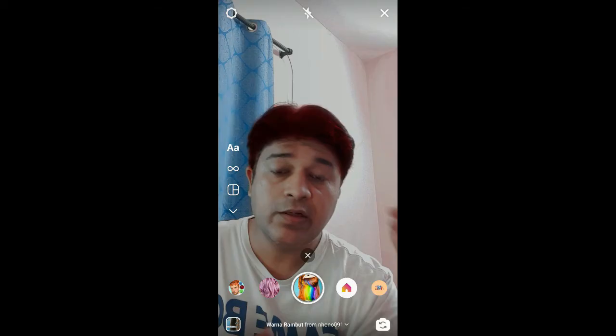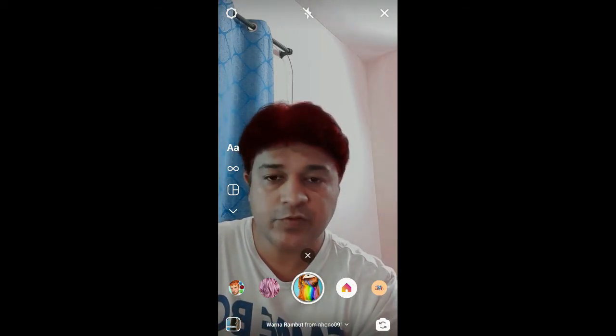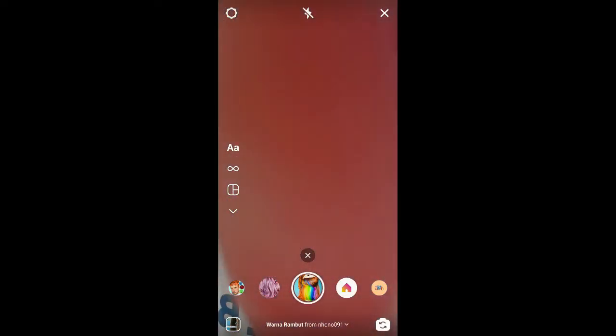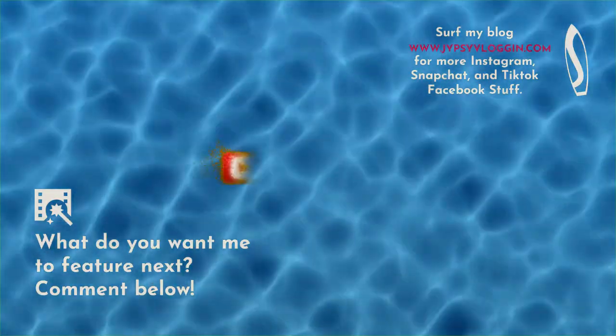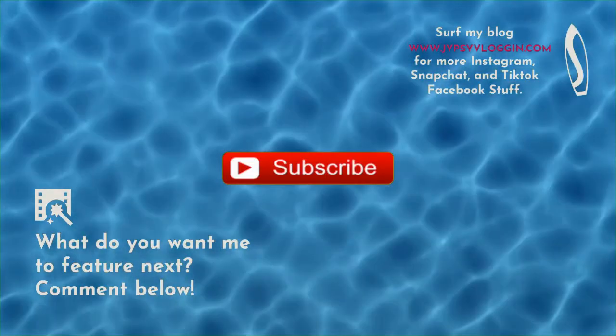And likewise you can also get this effect on Instagram. Thanks for watching the video guys, see you in the next video. Bye-bye.